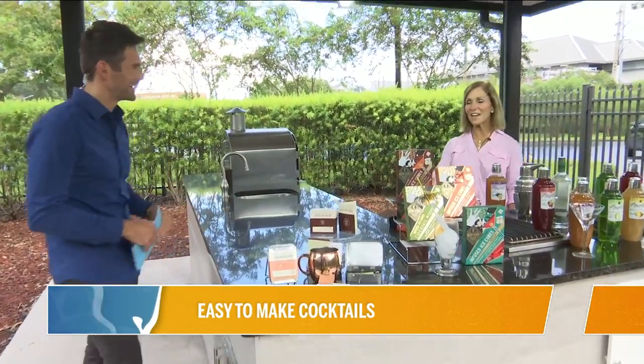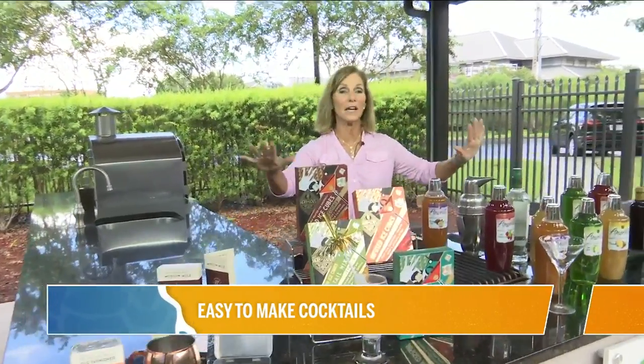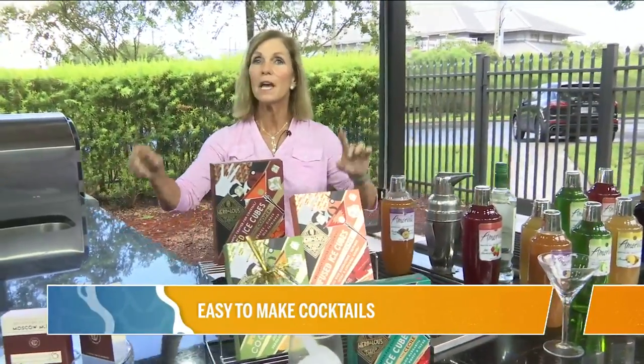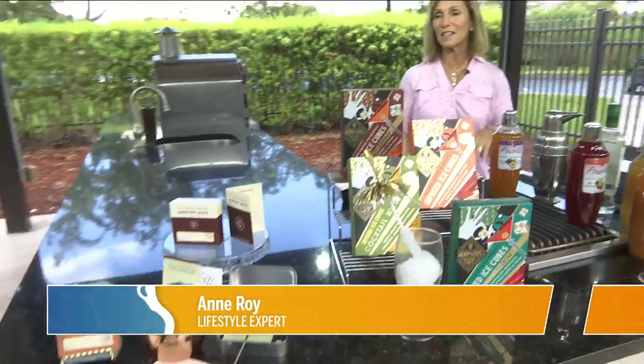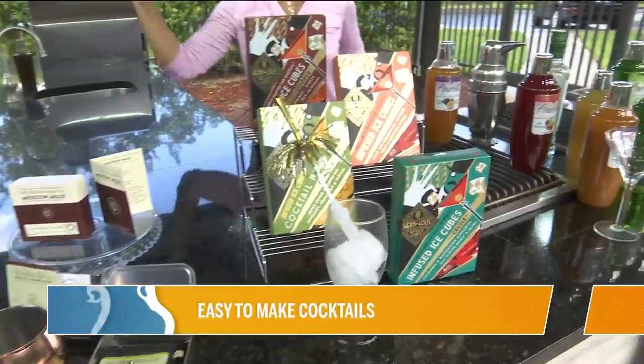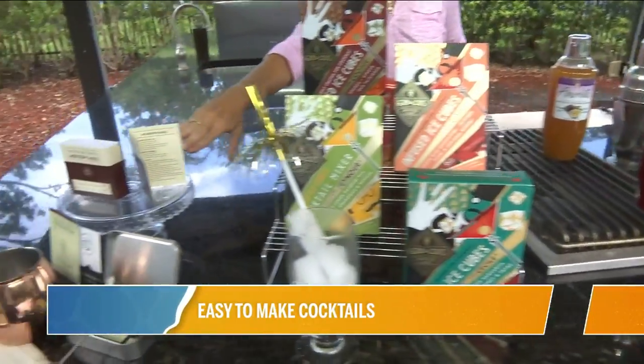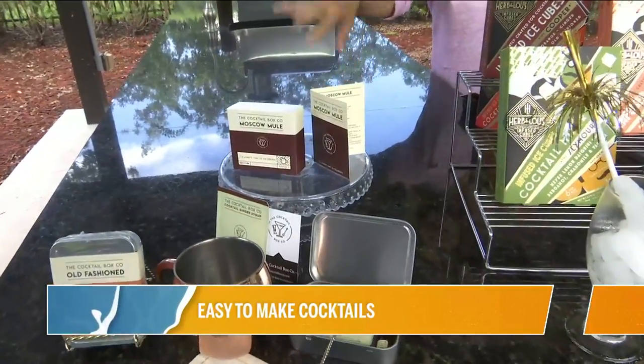Right off the bat, I'm going to say all the cocktails we have here are basically flavorings — you do need to supply your own alcohol. So I'll just say BYOB, but these will make it all taste so much better. We're going to start over here with the cocktail box.